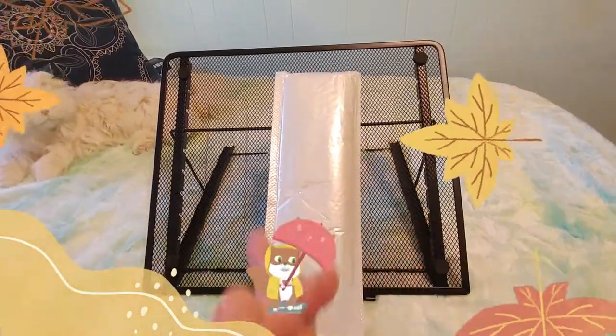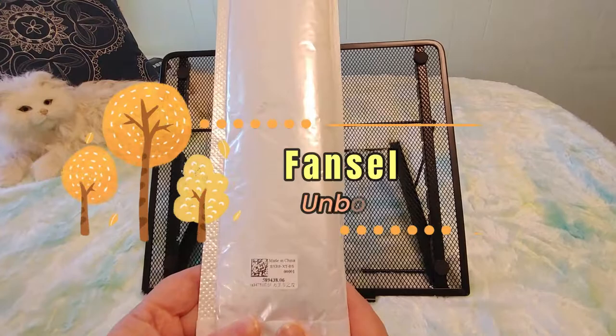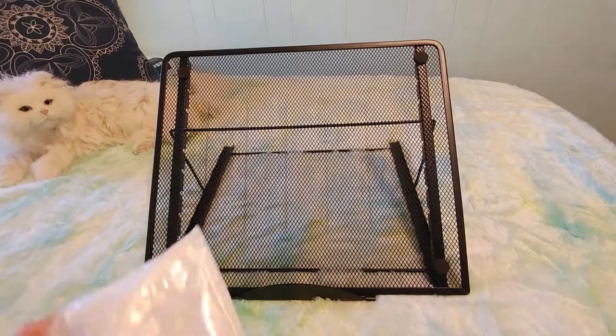Hi guys, this is Crafty Cat, welcome back to my channel and welcome if you're new. We are here with a brand new Fancells unboxing/unbagging video — we have this new diamond painting to open and I'm really excited to see what it's going to be like.